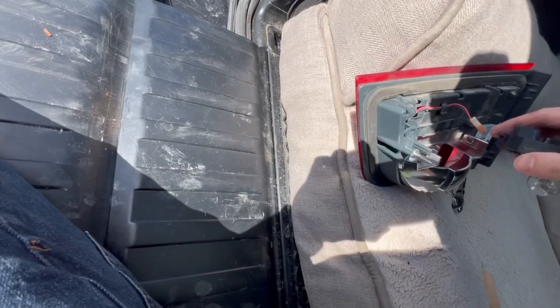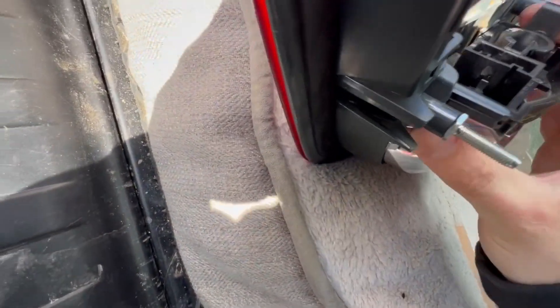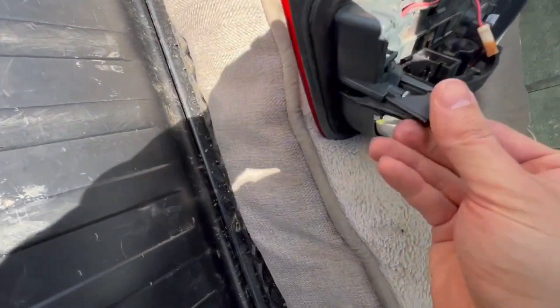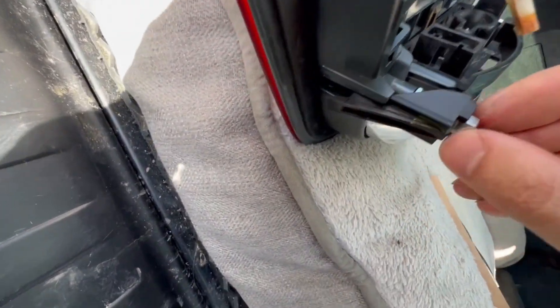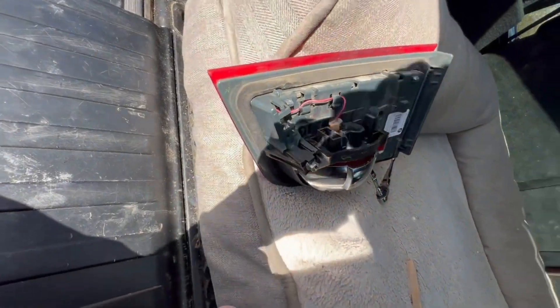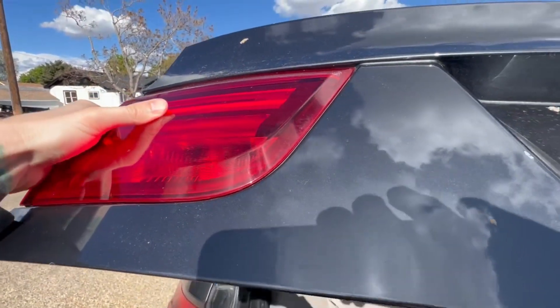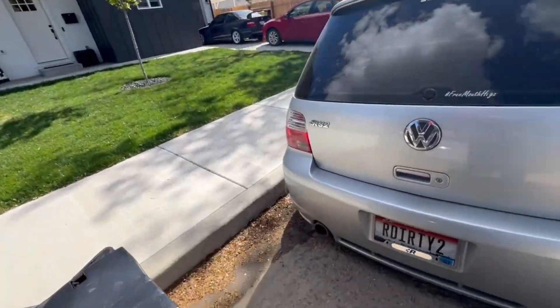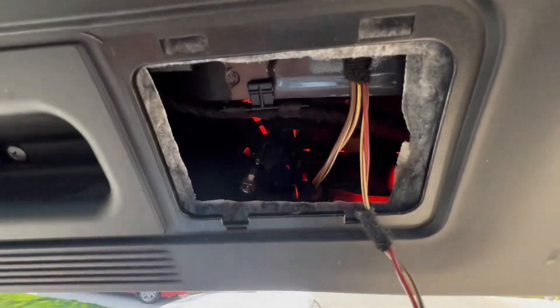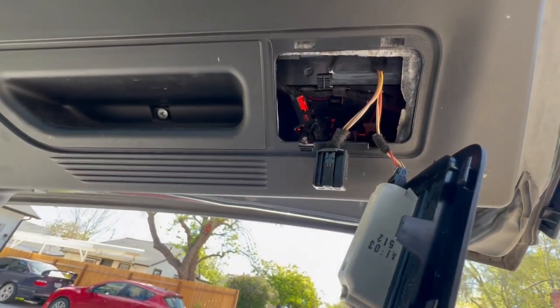So once you get the new one, just put this back. I'll show you how to reinstall it the easy way. This piece that you took off, you just have to get it started — just get a couple threads going and then bring this back. You'll see that you can just push it through. They were smart when they designed that. Now all you have to do is tighten it; you don't have to worry about trying to thread it on. And then you just need to put this connection back on. That's it — figured I'd show you guys.